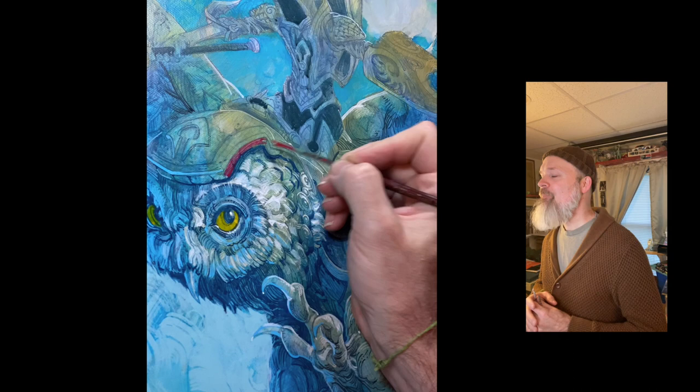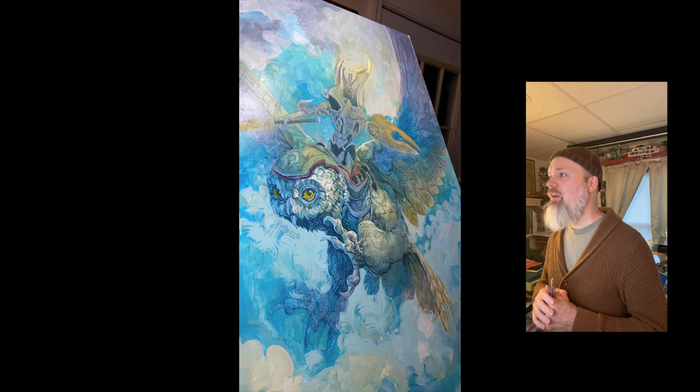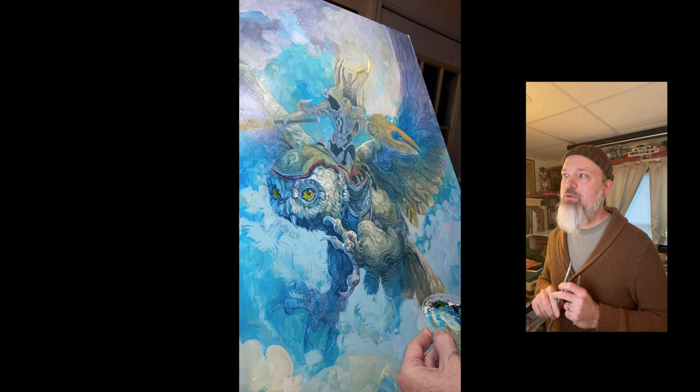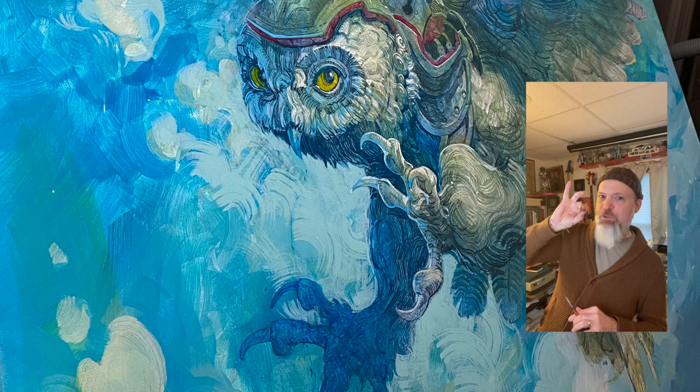Bringing an accent color in, I decided to do almost like a red upholstery within the armor that the owl is wearing. A lot of this is drawing on the fly, figuring it out. I got the fan brush out again — a smaller fan brush — and watch how I'm twirling it, twisting it, moving and spiraling it to put in these marks. This is twofold: it keeps me looser and more energetic, but also it speeds me up, because if I had to do all that with a tiny metal point it would take forever. As you get down to the tail feathers, I'm spinning this brush and it's starting to spiral in on itself.